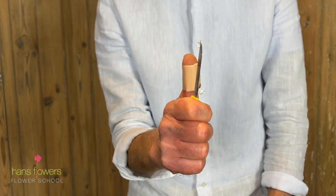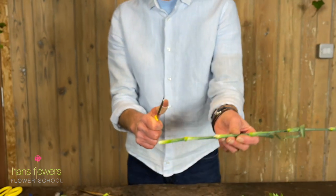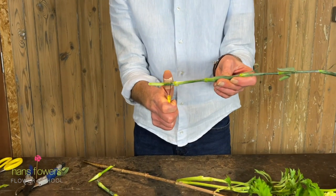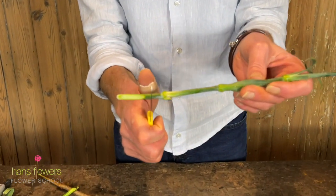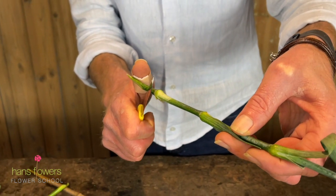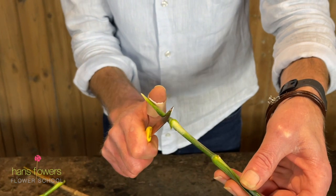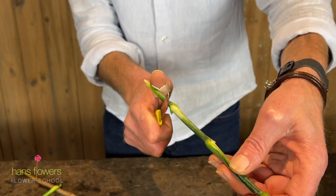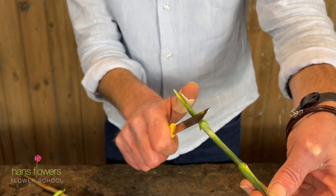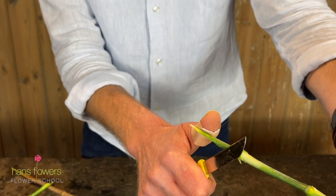You can see that in this way. Then what we're going to do is get the flower stem and place it between my thumb and the blade. I twist the flower stem forward, away from me. And what automatically happens is that the blade is still facing my thumb. And all I do is push with my thumb — you can see that the blade just catches into the stem itself.